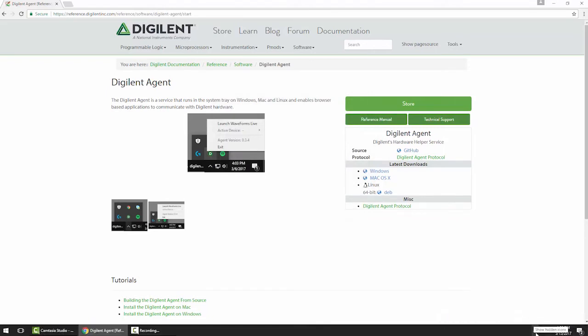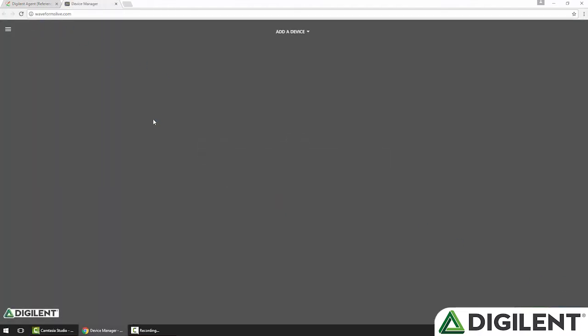Now that the digital agent is installed and running, if I expand my system tray, I can see a little green gear icon with a D in it — that is the digital agent. If I right-click it, I can check for updates and see the current version number — I'm at 1.0.0. If I was connected to an OpenScope device, I would see that here and could release the connection. I can also launch WaveForms Live. If you have an internet connection, this will launch waveformslive.com in your default browser; if not, it will launch a local version so you can still use WaveForms Live without an internet connection. I'll go ahead and click that.